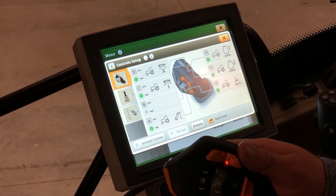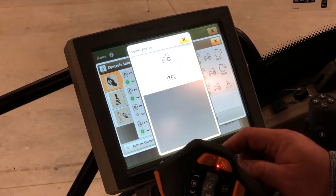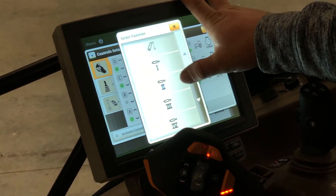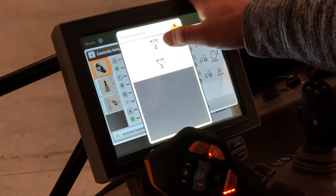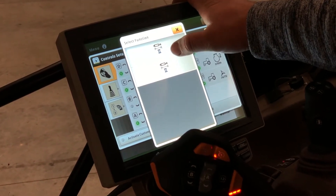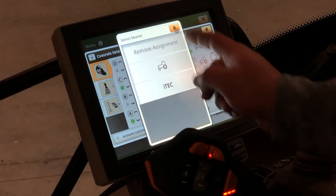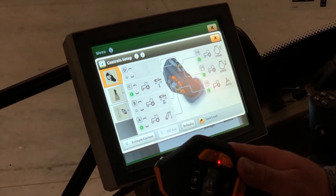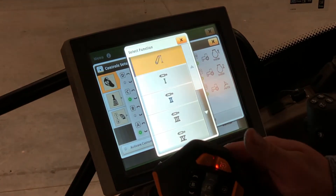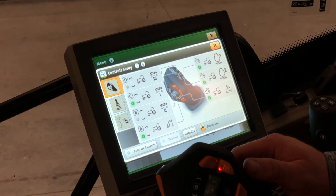If you want to adjust the controls or set a different function for a button, simply click on that button and then choose either tractor or iTech. If I choose tractor, I'll choose my number 2 SCV, and then you can have it extend and retract or extend and go to float. We'll set it to extend and retract. Then if we want to set D up for number 3 SCV, we click on it, click on tractor, click on SCV3, and click on extend and retract.